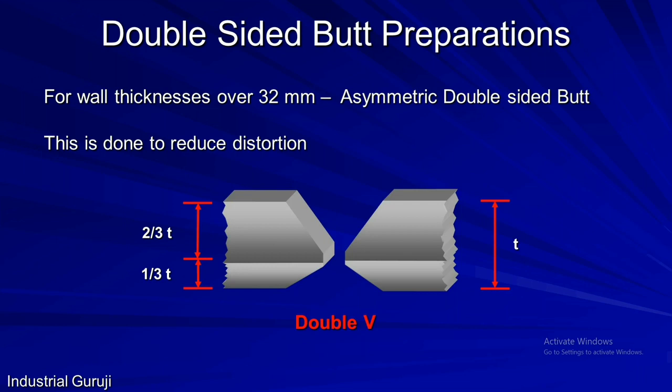Now if the thickness rises above 32 mm, there will be a problem of distortion. To avoid this, asymmetric double-sided butt preparations are preferred — for example, an asymmetric double V preparation with two-thirds and one-third preparation. First, welding from the two-thirds side is done to half the depth, then the root is back-gouged, welding from the one-third side is completed, and finally the remaining half of the weld from the two-thirds side is completed. These measures are taken to avoid distortion.